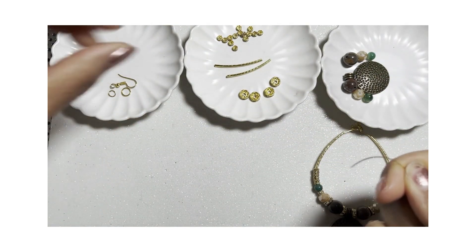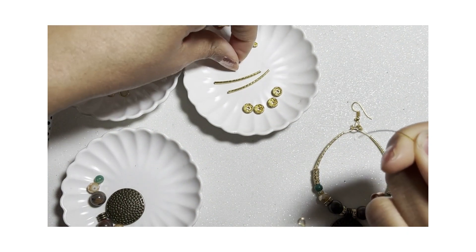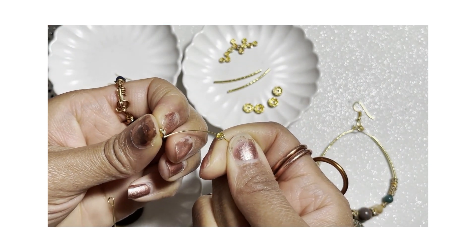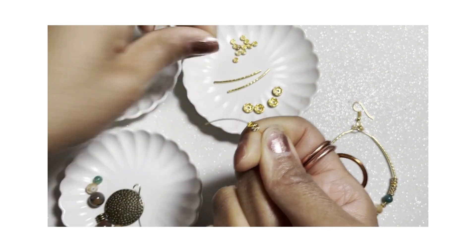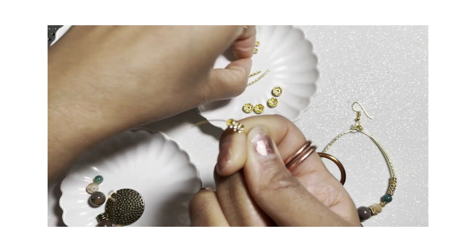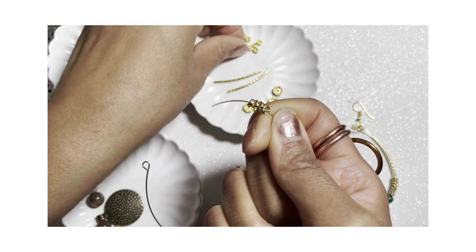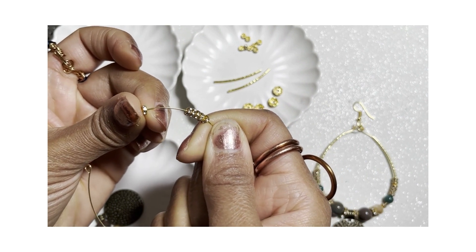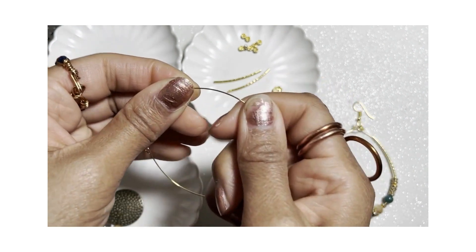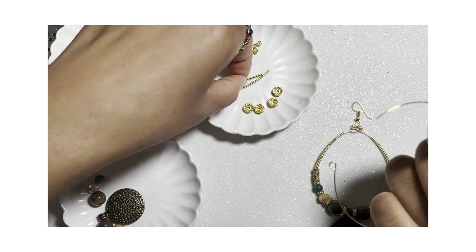We're going to get started with the beading. This is the beading pattern — the beads we'll be using. We're going to start off with the tiny spacer beads: one, two, three, four, five, six. Oh wait — guys, you were gonna let me do that? No one stopped me. We're going to start over.